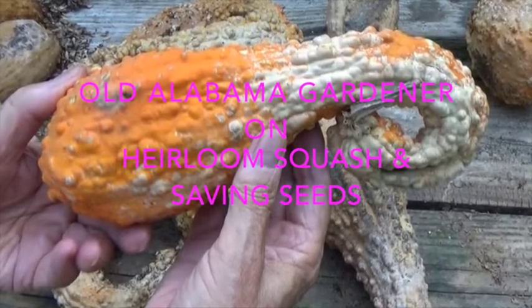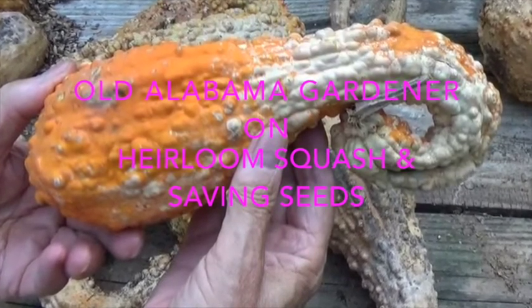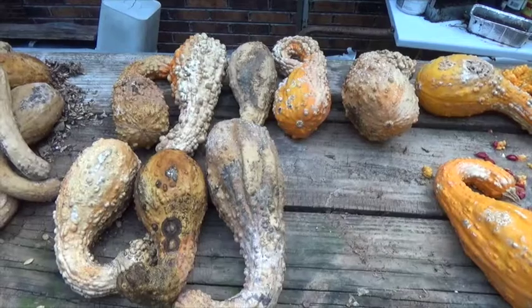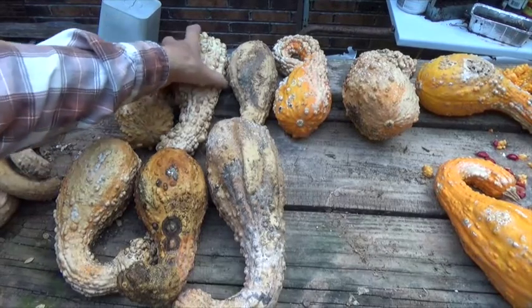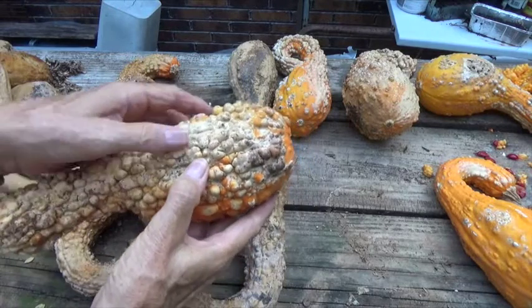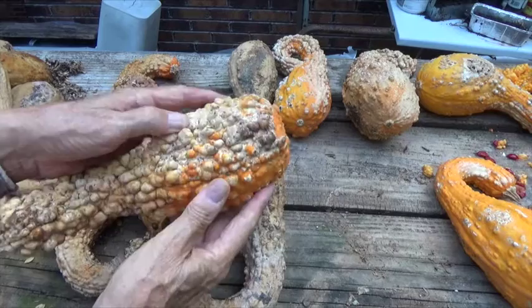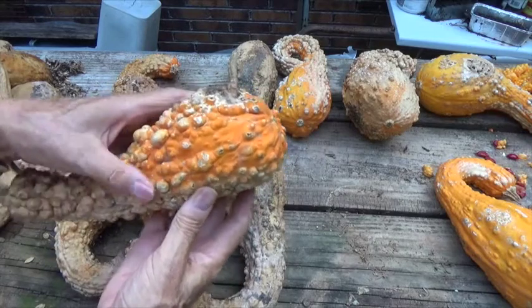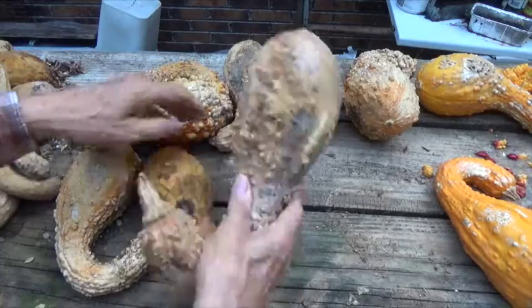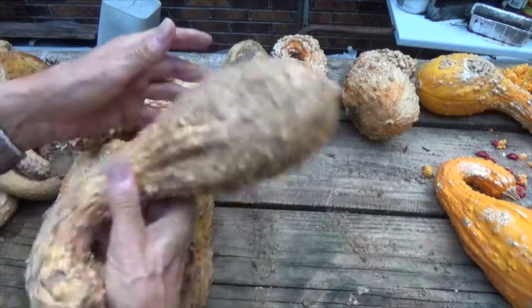Old Alabama Gardener, and today I'm going to talk about yellow crookneck squash and some interesting points about it. The first thing I want to point out is I want you to notice how warty it is. This is an old heirloom variety and as you can see it is unlike the fancy smooth skin squash that you find in the grocery stores, but this one has a much better flavor.